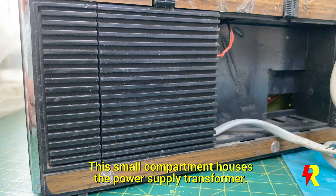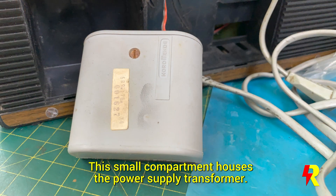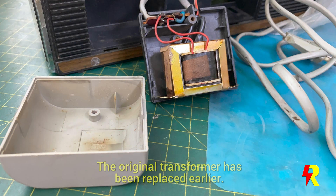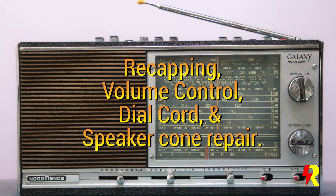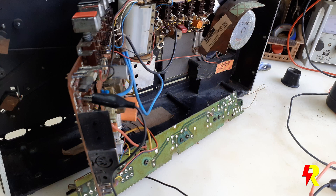There's a small compartment which houses the power transformer separately, and this transformer has already been replaced — it's not the original. I'll check whether this transformer is getting heated up, because these cheap replacement transformers do tend to get heated up, and that's a problem.